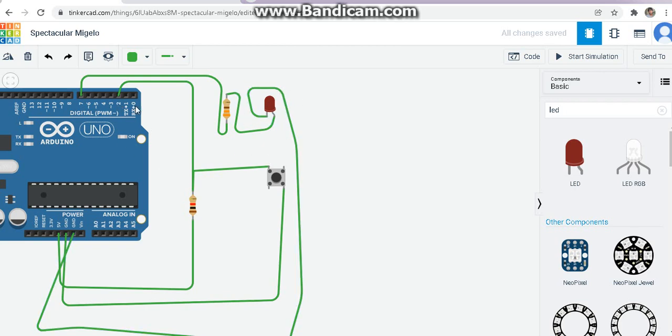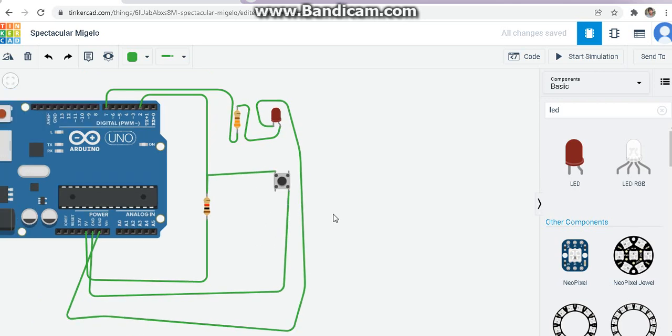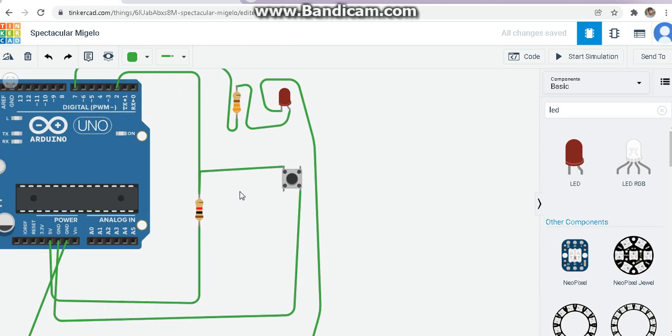When you press the button the LED should be on; when you release it the LED should go off. From the circuit picture: when I press the button the pin state becomes ground, when I release it becomes plus 5V. So I only want the LED to switch on when the button is pressed, which means when the pin is in ground state, low, or zero.